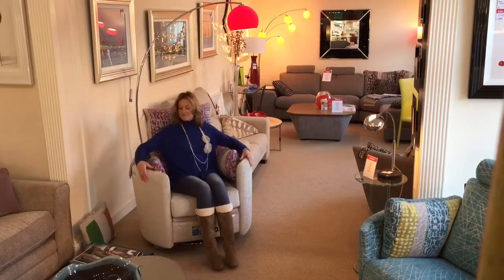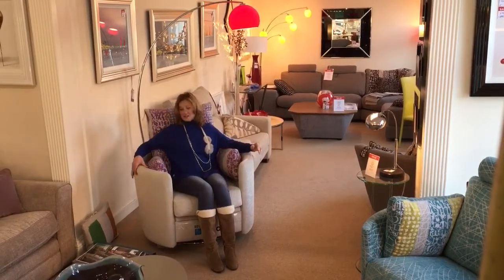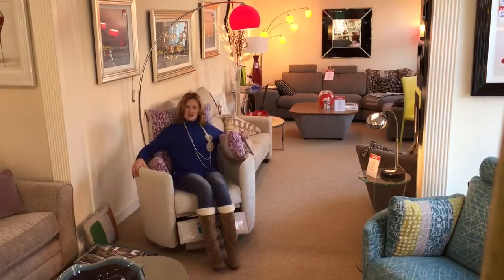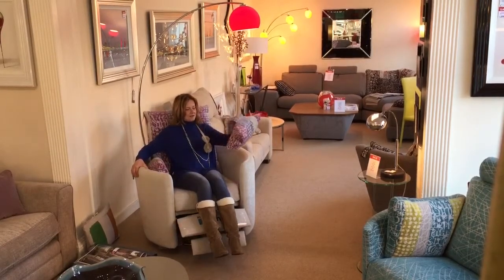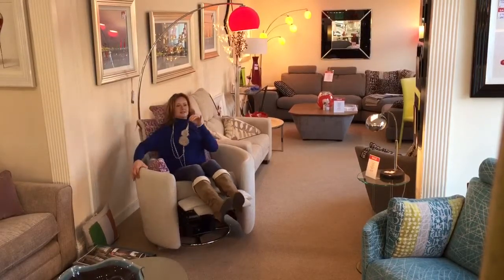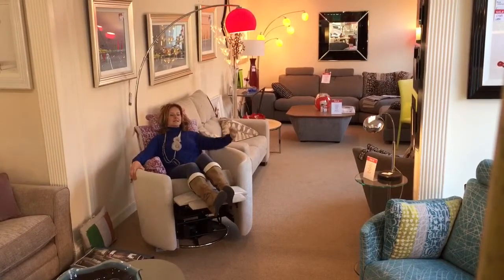It's extremely comfortable; you can have it with a manual recliner or an electric recliner as we've got here. You've also got these lovely little arm cushions which are weighted at the back and can also be used as a weighted headrest to give you that little bit more height at the back.